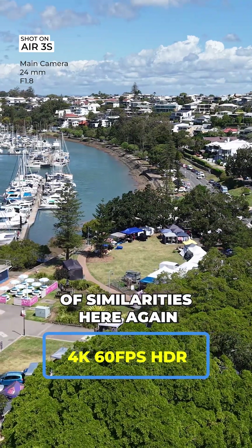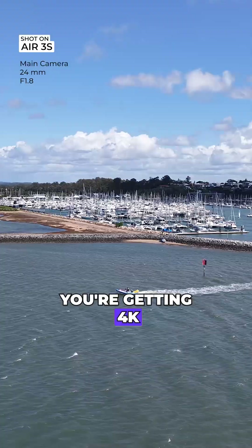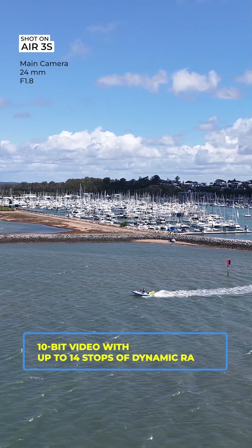You're getting either 50 megapixel or 48 megapixel stills depending on whether you're using the one-inch sensor or the one over 1.3-inch sensor. The Air 3S captures 4K at 60 frames per second HDR, 4K at 120 frames per second slow motion, and 10-bit up to 14 stops of dynamic range.